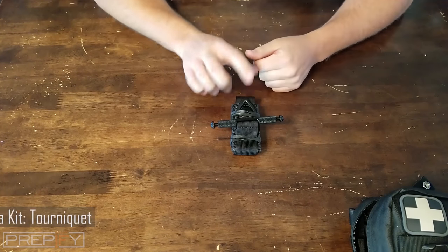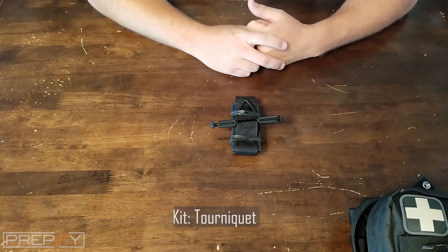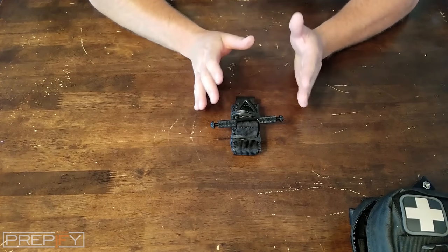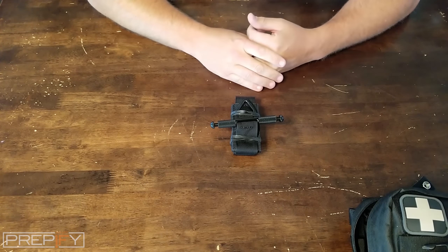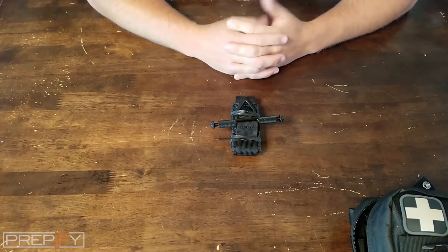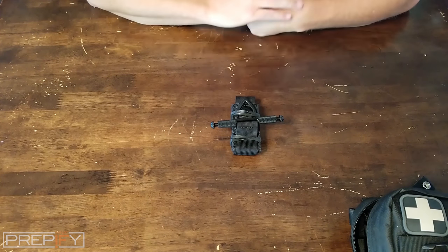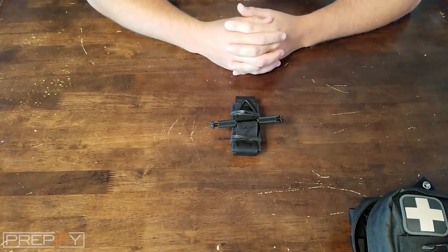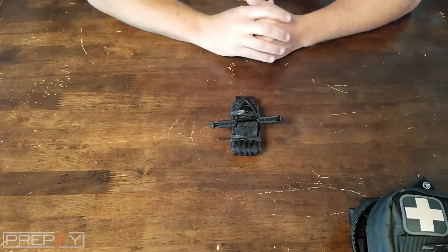We're going to talk about the tourniquet we have here, which was supplied in this Primus kit. If you have the ability to purchase a tourniquet and keep one with you anytime you're out — whether you're hiking or going to the range to shoot — it's a great piece of equipment to have. The one we have here is called a CAT, a Combat Applied Tourniquet, a great piece of equipment that most military personnel carry.